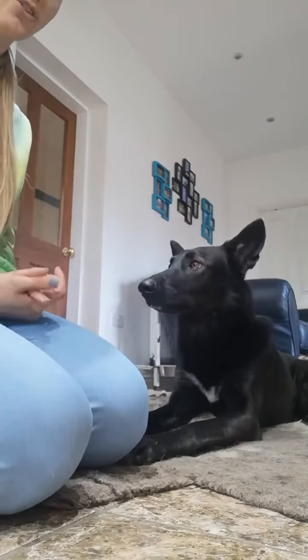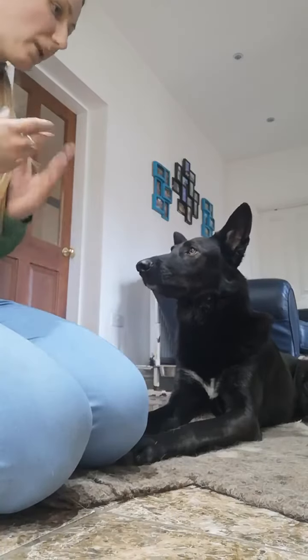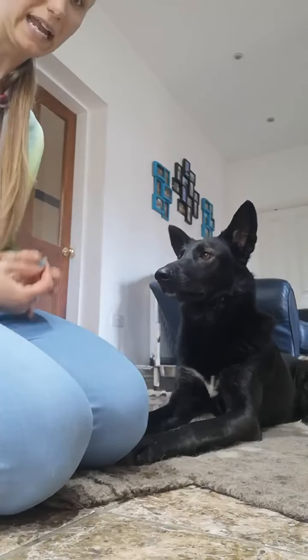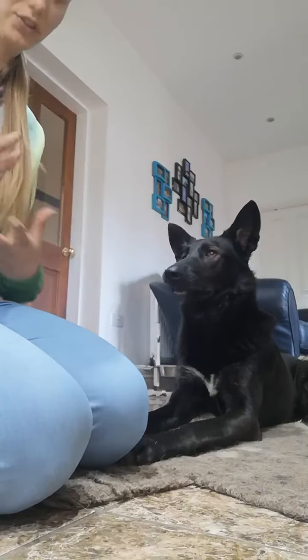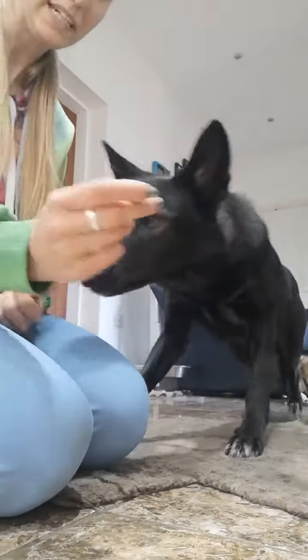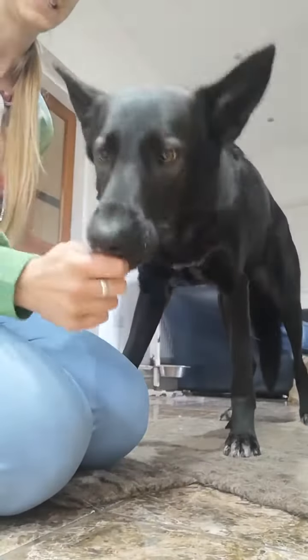Initially, you're just going to get your dog used to being handled all over with just your hands. The way you do this initially, especially if you've got a dog that's a little bit unsure or maybe a little bit hand-shy, is to use lots of rewards. There are two ways you can do it — you can use some sort of quite large treats, as Millie's quite excited about these. You can hold them as they nibble.